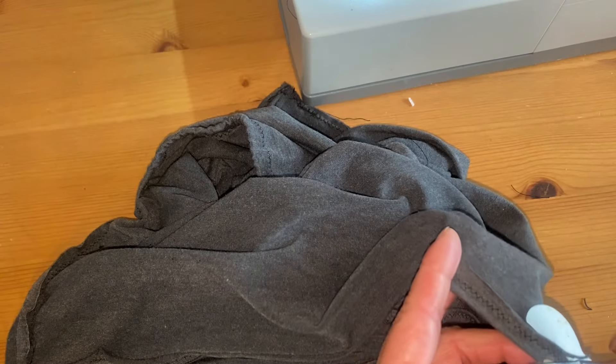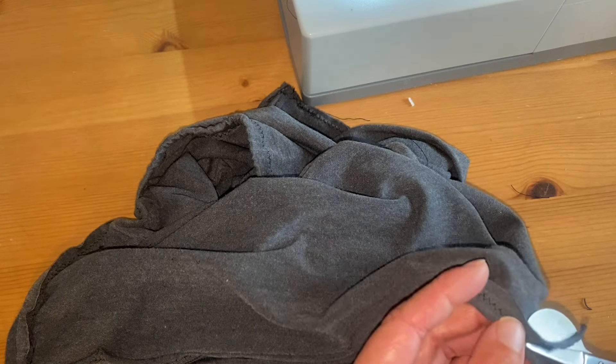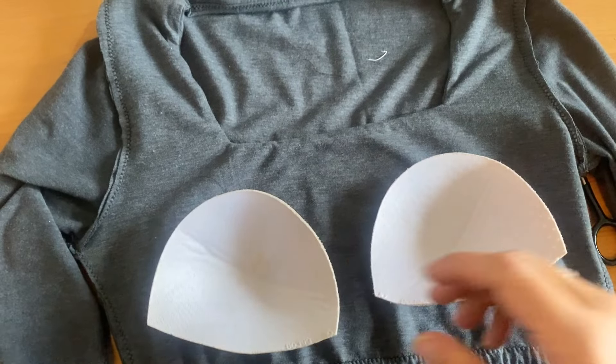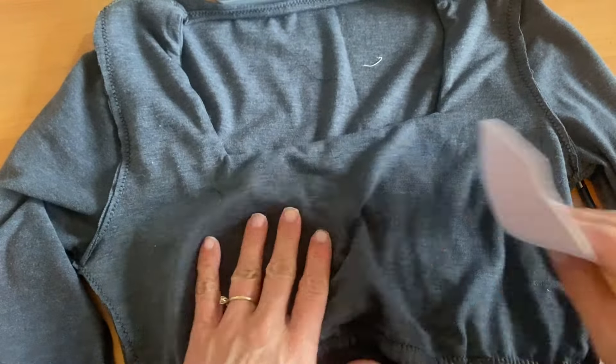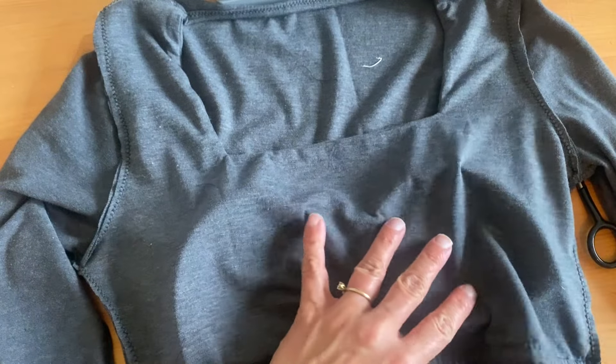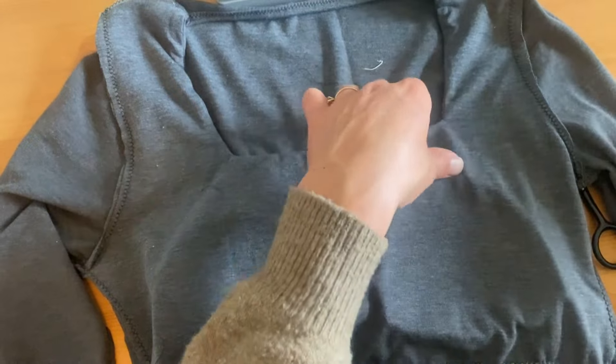I trimmed down all the extra seam allowances to make the inside look really nice, and then the last step is adding the inserts into the bralette. These are just from an old swimsuit I had. I tacked it to the shelf and made sure that nothing gets sewn onto the exterior layer, and you're all done.